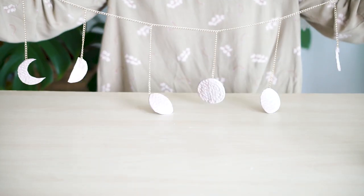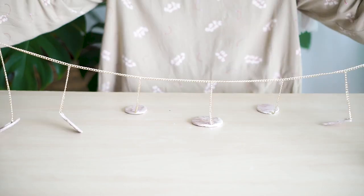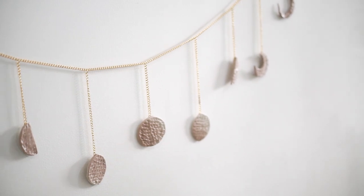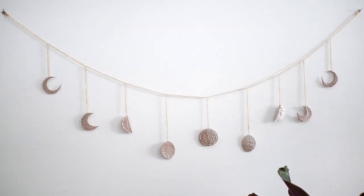Finish them all and we're done! You can also opt to spray the clay with gold spray paint, like the actual one from Oberyn Outfitters. But I'm already loving how it looks, so I'm leaving it as it is. So there we have it: Moon Face Wall Art. Isn't that so pretty?